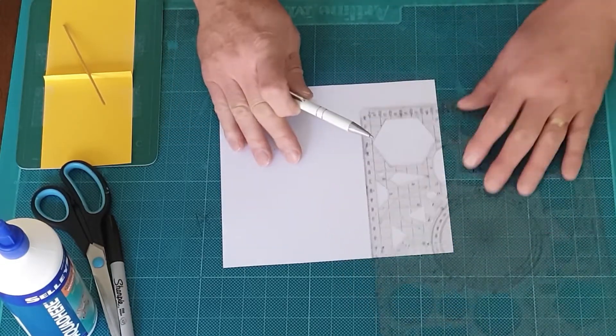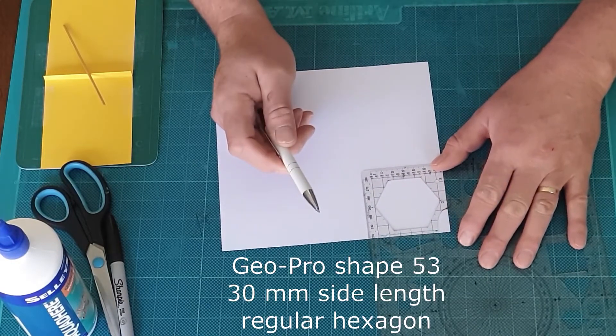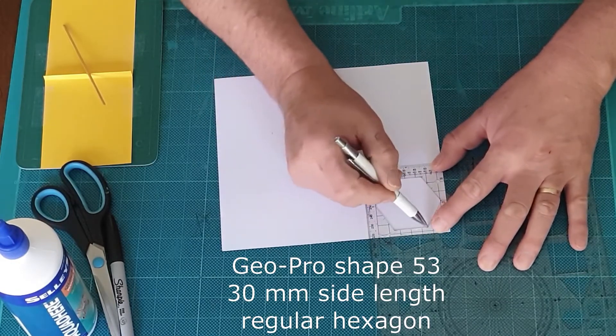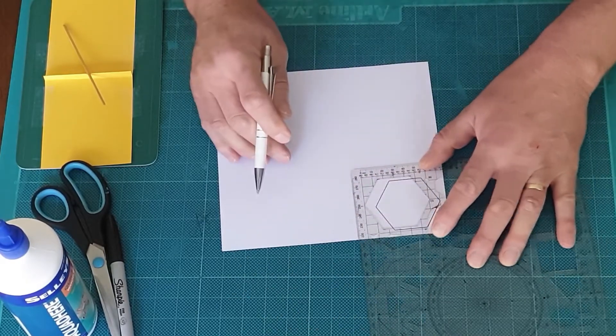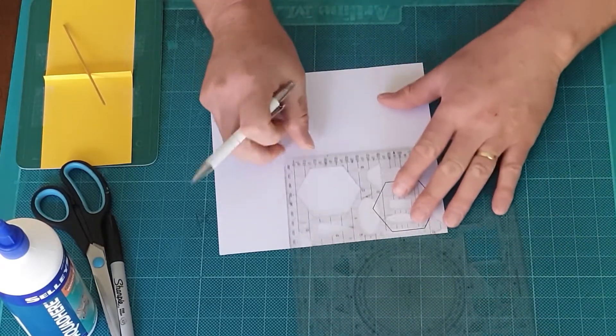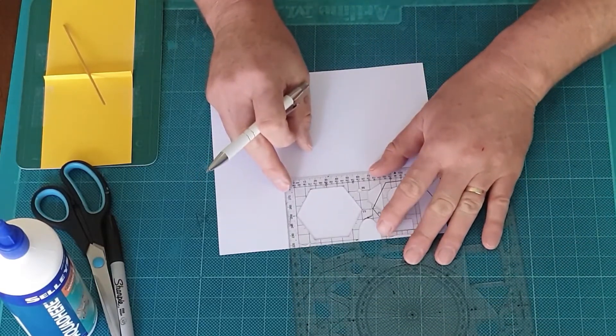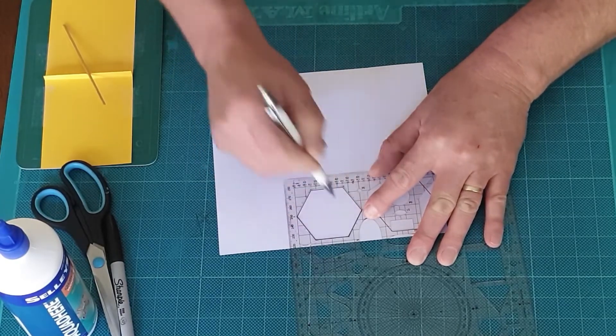I start drawing from shape 53 on GeoPro and I press firmly because I've got score lines for folding tabs. I space the shapes about a centimeter apart, so when you draw the next one just make sure it's about a centimeter from the nearest point on the last shape, and keep drawing.